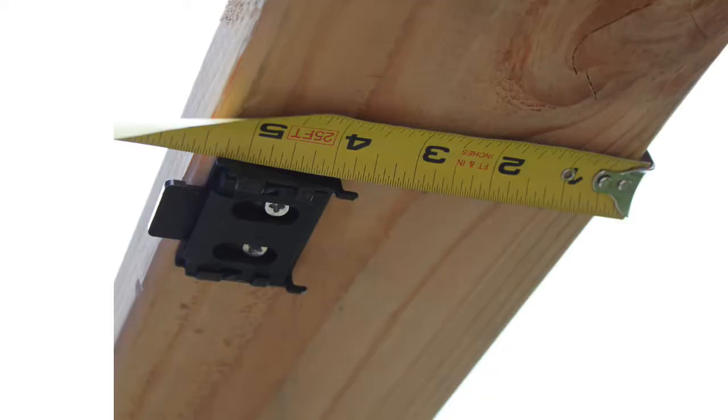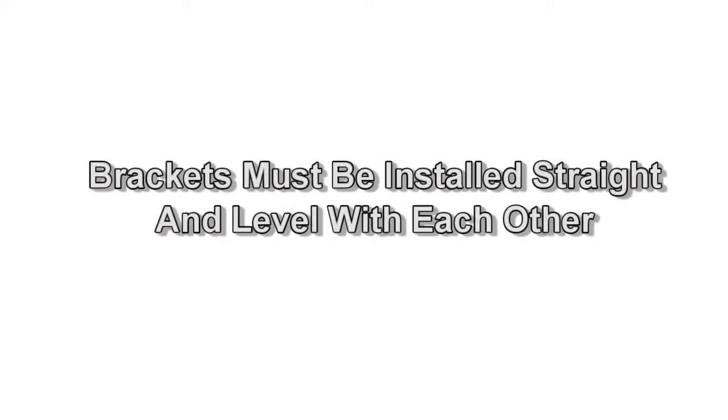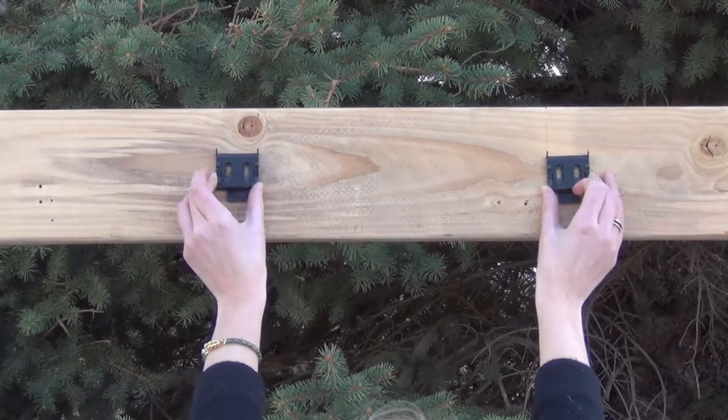When installing your valence brackets, you must allow at least one inch above the bracket or one inch behind the bracket to allow the shade to click into place. It is important to install your brackets into wood studs. If wood studs are not available, anchors will be needed — contact your local hardware store for information on wall anchors.